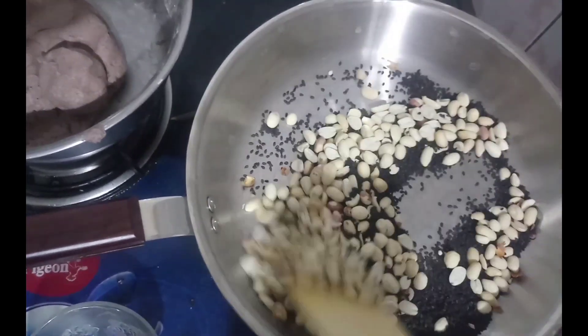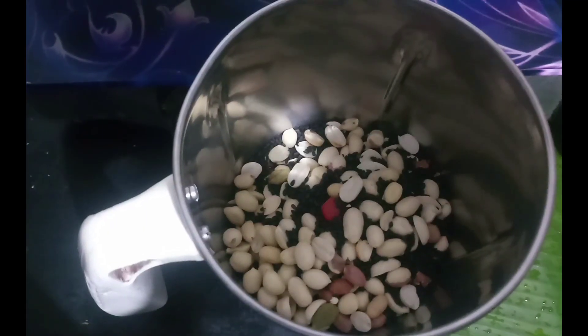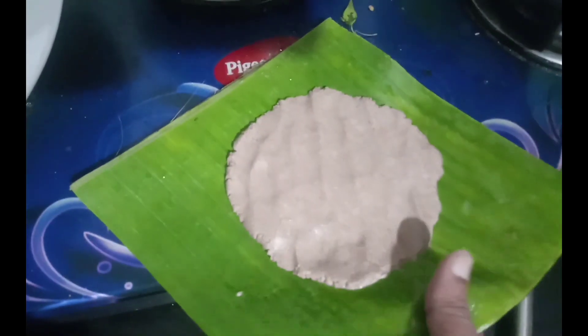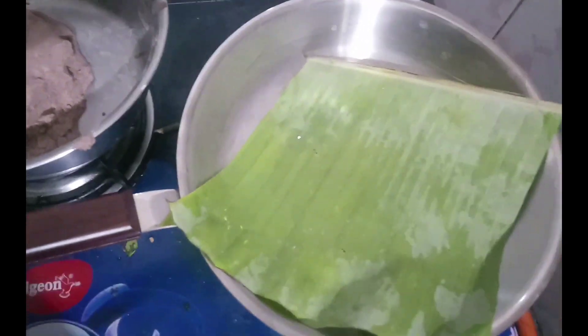Why do we mix the rice well? It's easy to mix the rice well. Now we will mix the rice well. We are ready to mix the rice well — that thing has been hard and rural.